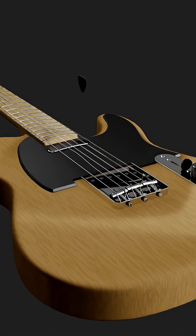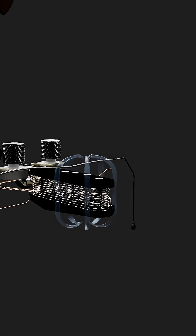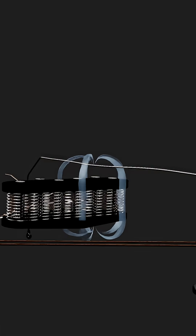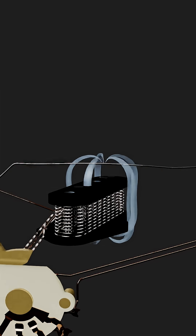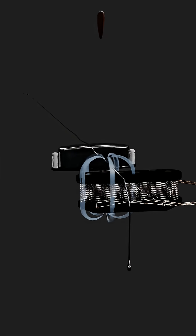This video is meant to visualize how the single coil pickup in a Telecaster guitar works. First, a steel string is struck and resonates in the magnetic field of a permanent magnet. This modulates the magnetic field and voltage is induced in the coil, an enamel-coated fine wire.